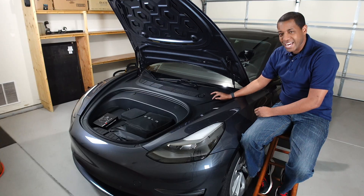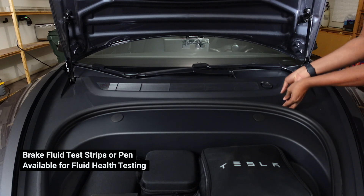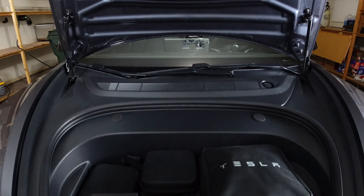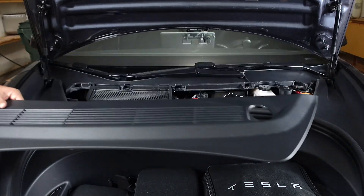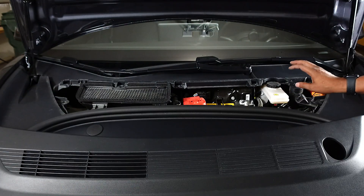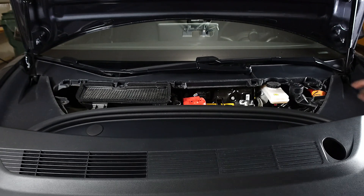I'm guessing it'll probably still be at the top. The first thing I want to do is take this part off. So this is where the brake fluid reservoir is, and this is for your windshield wiper fluid as well. I haven't really checked that — the car user interface will tell you about that.